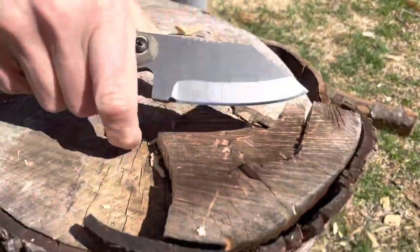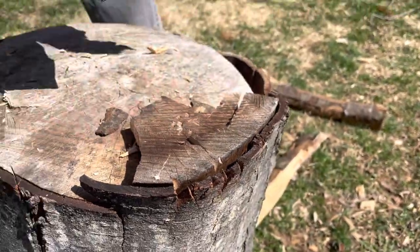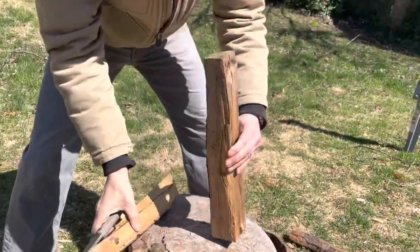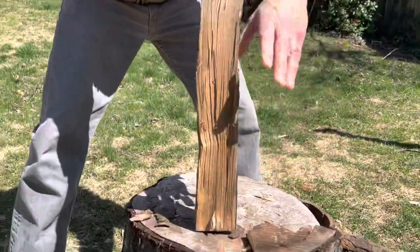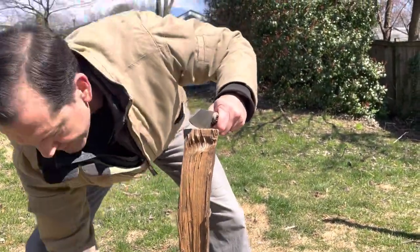Oh look at that — I just broke a piece of this off. Let's see if I can blast through this one. It's a little piece.